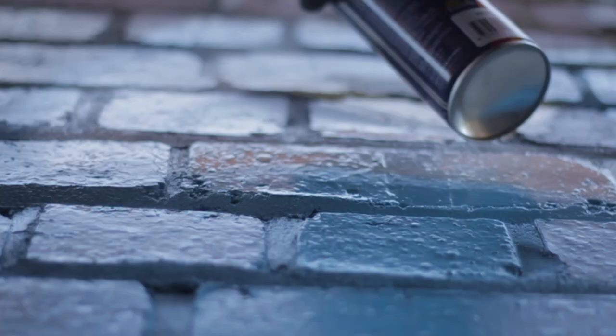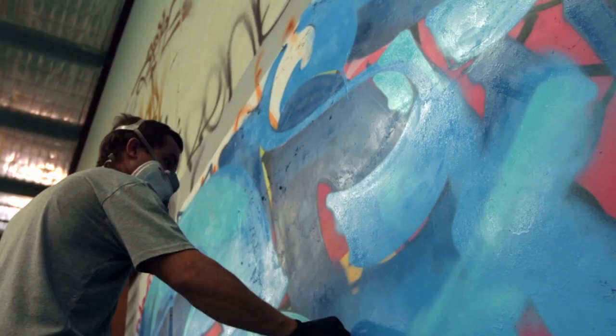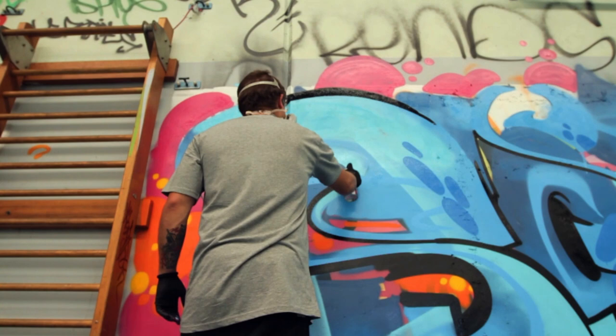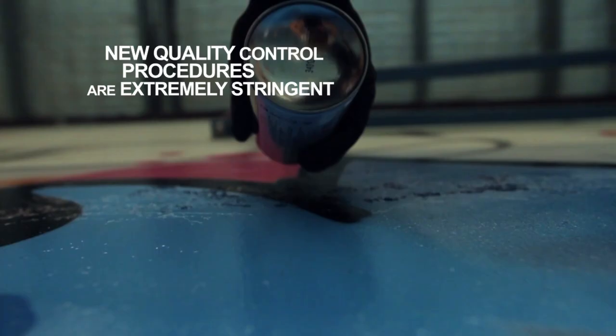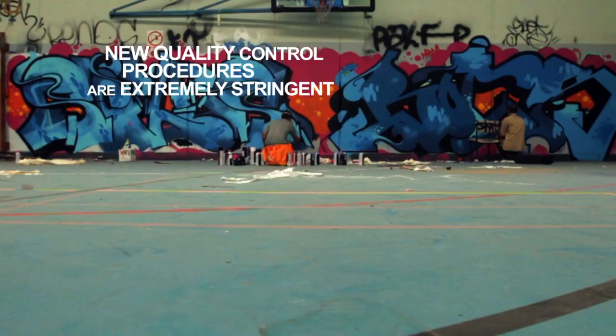Ironlac is independently owned and has been built the hard way without any financial backing from multinational automotive paint companies. By learning from mistakes, we've developed a world-class product, purely through passion and hard work. Our new quality control procedures are extremely stringent and our production management team are diligent in adhering to those procedures, delivering the most reliable product in Ironlac's history.